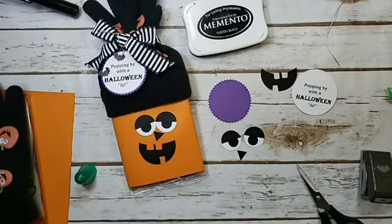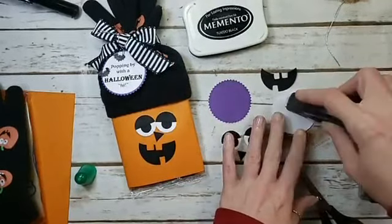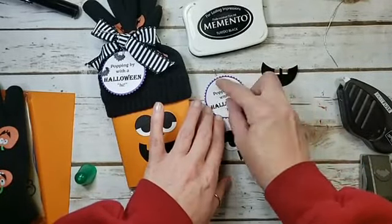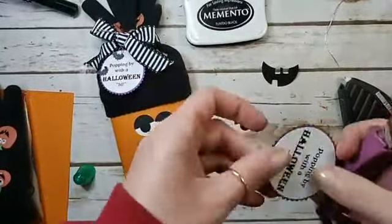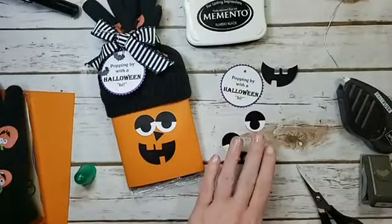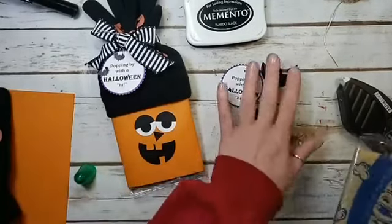Let's get some dry adhesive and adhere the 'Popping By with a Halloween High' tag using Fast Fuse. Center it, then cut a little hole for the elastic. Now we've made our tag — look at all our parts coming together!